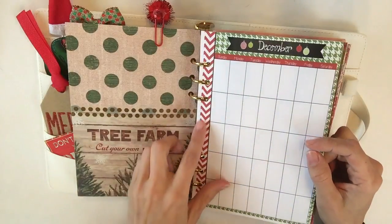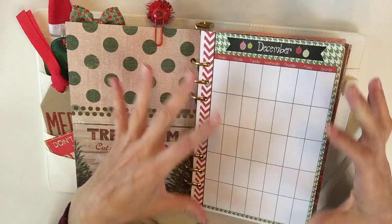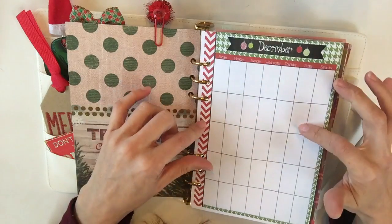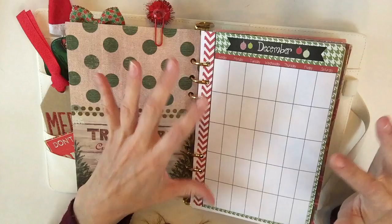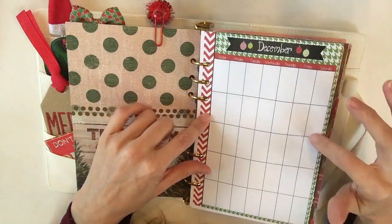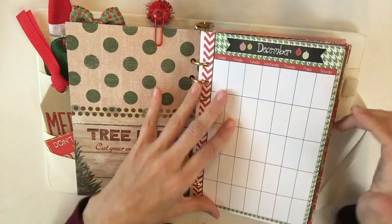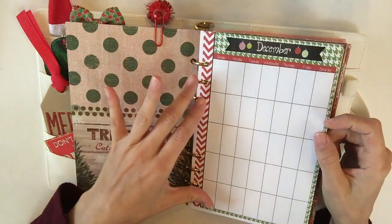In here is going to be my December monthly at a glance, so I can add all of my major things — whether it's Hallmark movies, when I need to do some shopping, or when orders are coming. It's probably going to be where I mark all of my Hallmark movies and such, because there'll be other spots for online ordering and stuff, which you'll see soon.